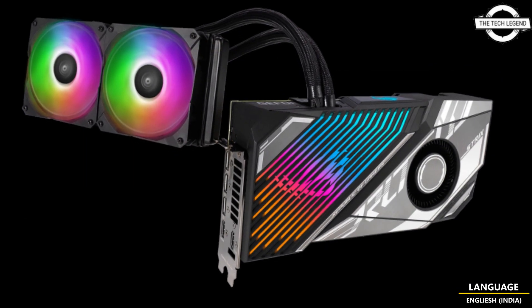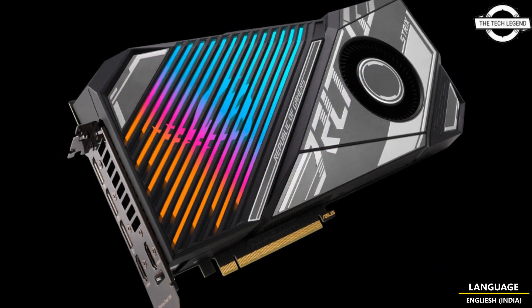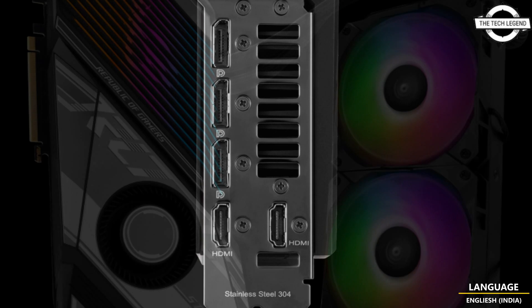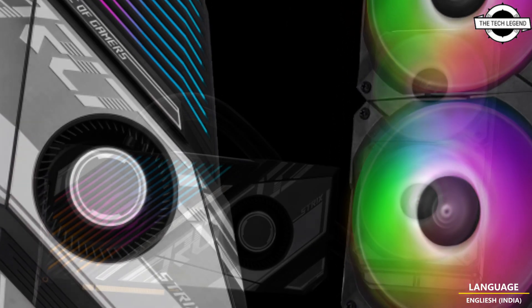The water cooling unit of the ROG STRIX LC RTX 4090 24G Gaming incorporates a large cold plate that efficiently cools the GPU core and GDDR6X memory. This hybrid configuration combines additional airflow cooling to optimize cooling performance.